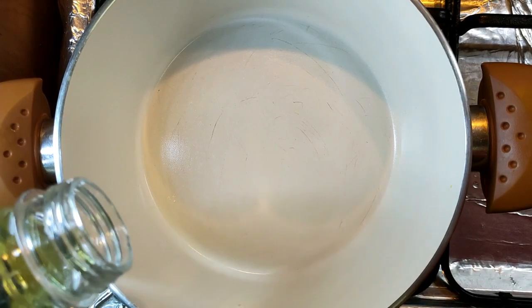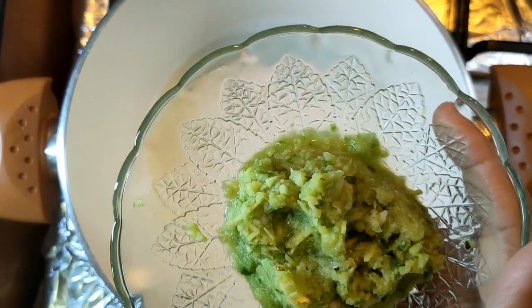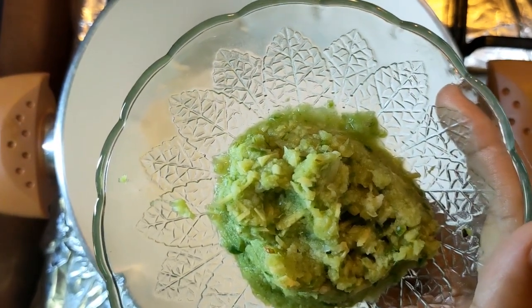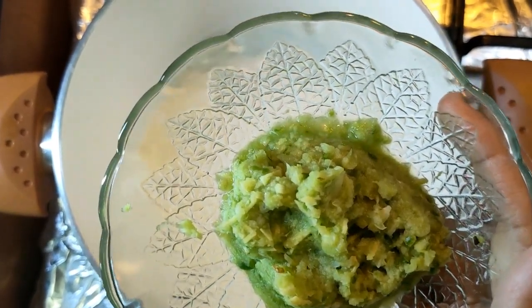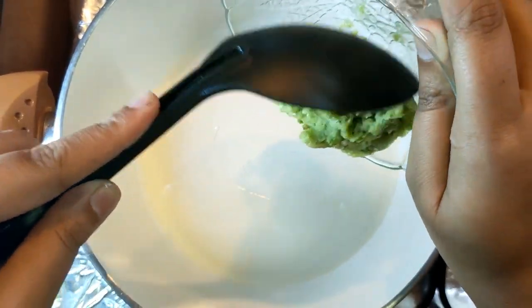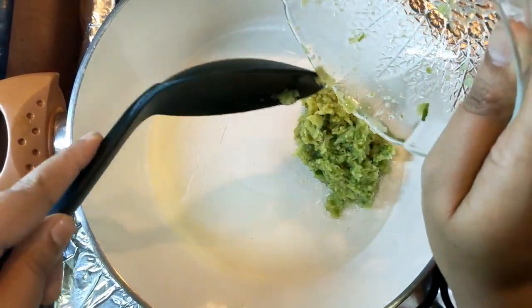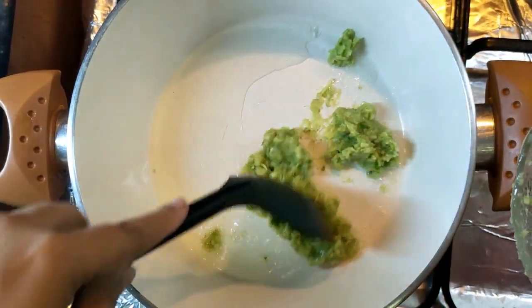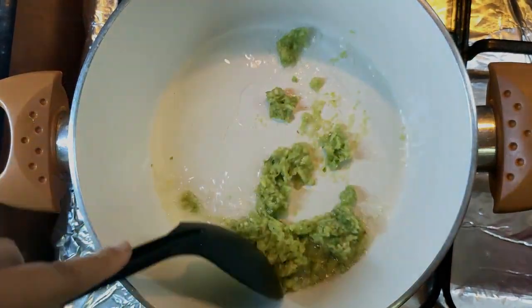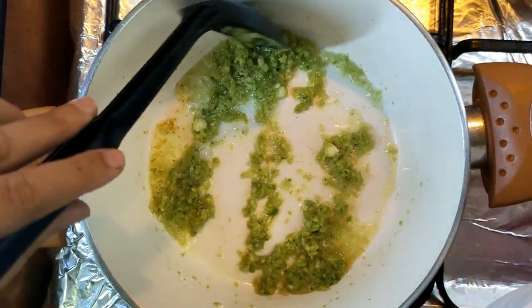We will add a little sunflower oil in the pan. I will add 3-4 ingredients in the pan. If you add your mix making 4 ingredients, the mixed blend is good.